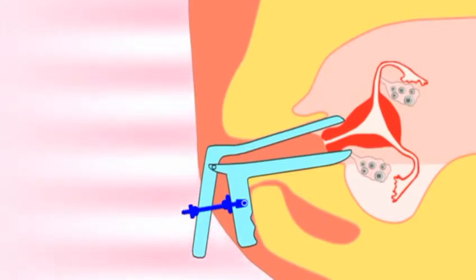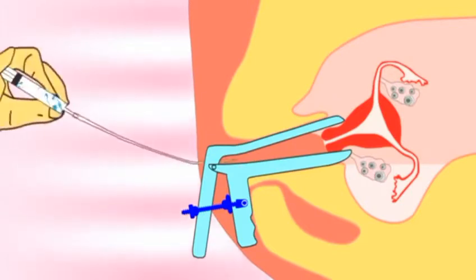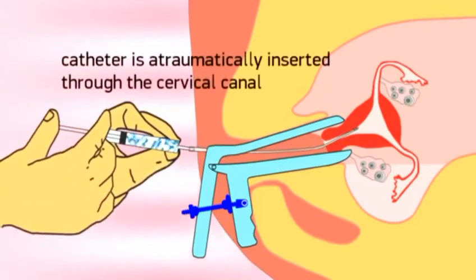Next, the insemination catheter is automatically inserted through the cervical canal into the upper part of the uterine cavity.